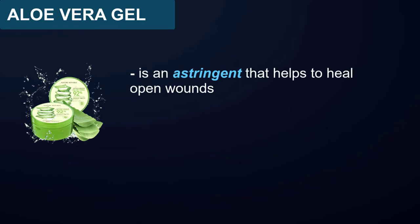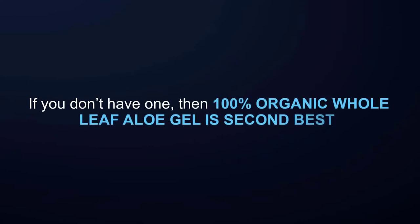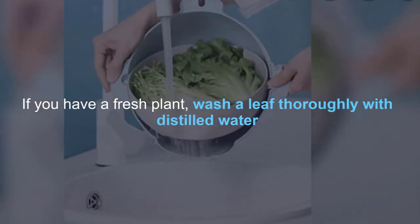Aloe vera gel is an astringent that helps to heal open wounds. It is useful for hemorrhoids by applying the gel directly onto your anus. The best type of gel is directly from the aloe plant. If you don't have one, then 100% organic whole leaf aloe gel is second best. You can get this organic aloe at a health food or nutrition store.